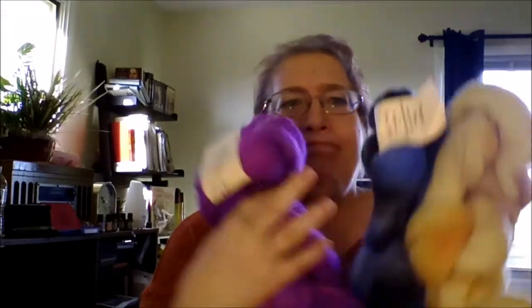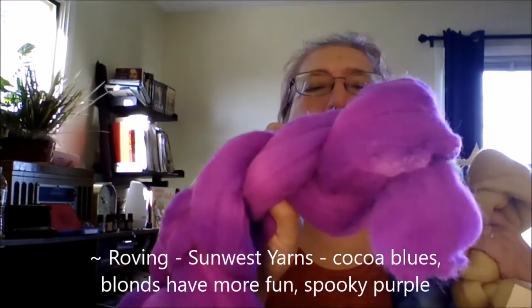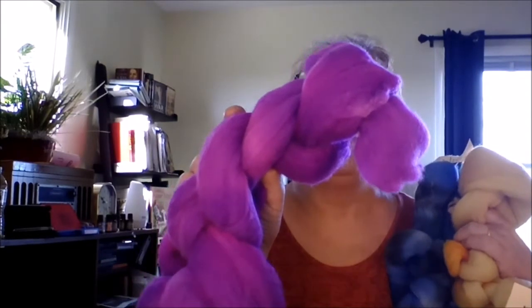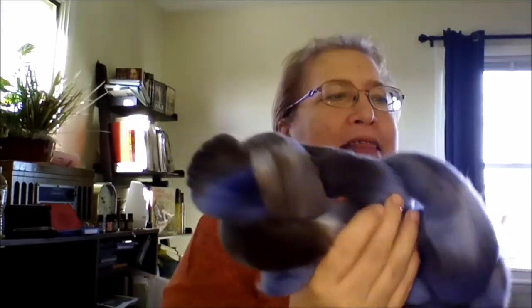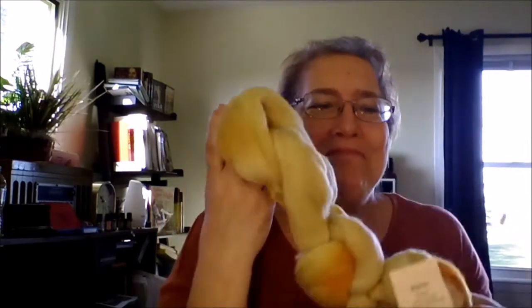I love roving from eBay and Etsy. I saw somebody selling three rovings and I just had to have them. The first is called Spooky Purple — it's 1.9 ounces. I got two others from the same seller: one called Cocoa Blues, which I'm thinking of blending with alpaca or wool when I spin it, and one called Blondes Have More Fun — and since I used to be more blonde, why not? These are all 100% wool.